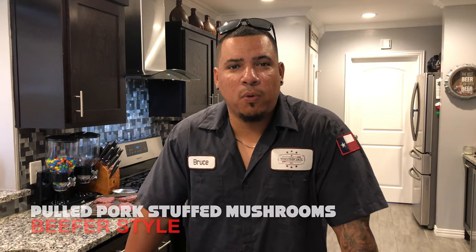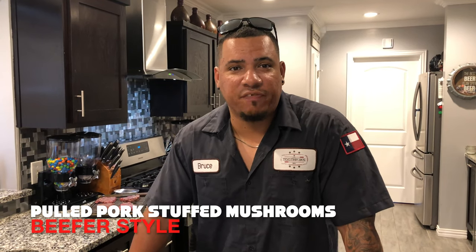Hey, what's up guys? Welcome to another edition of Toothpicks. I got a fun recipe for you guys today. I'm going to be doing some pulled pork stuffed mushrooms on a Beefer, so stay tuned. I'm pretty sure you're going to like it.